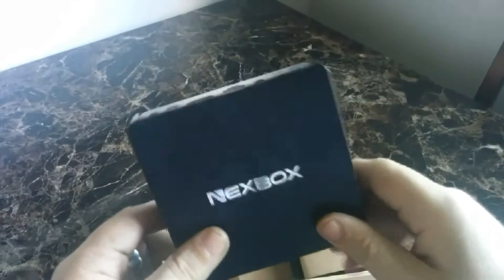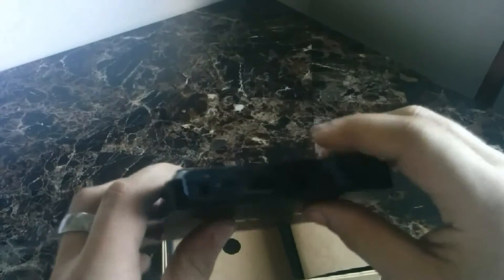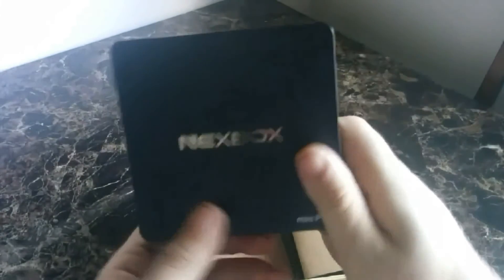It comes with a power adapter, a medium quality HDMI cord — it looks more towards your high quality one. The Ethernet cord that comes with it had a little bit of problems getting stuck in here, but I think it was just the Ethernet cord, not this device.